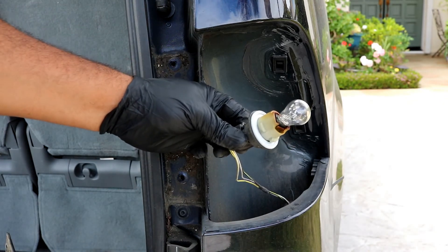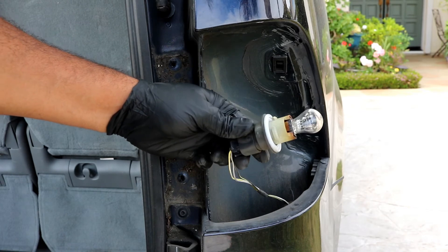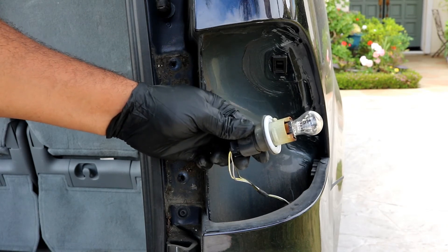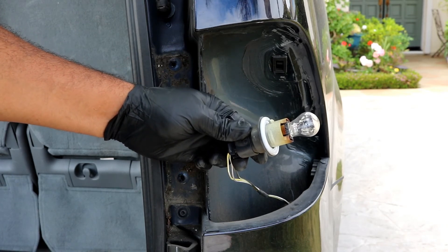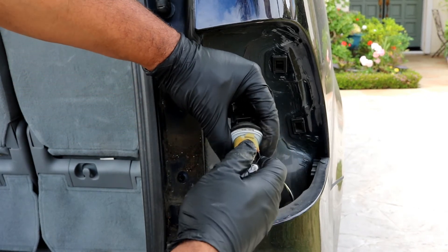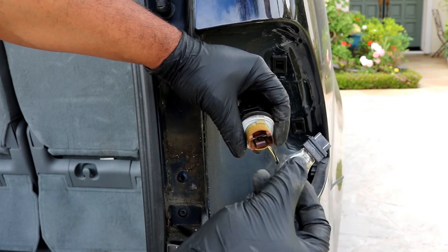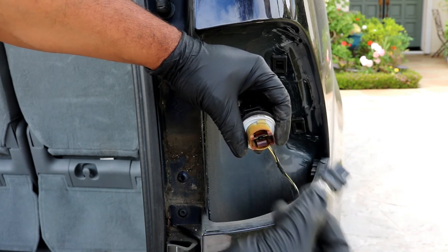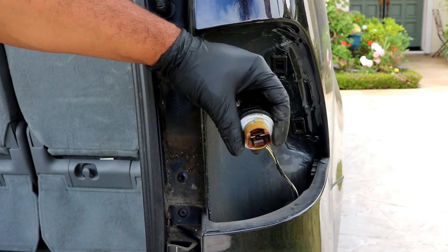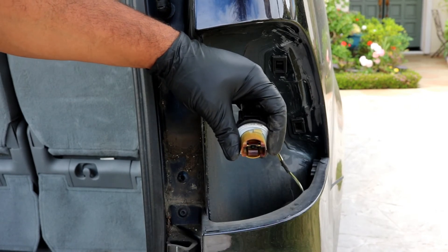I do not have a replacement bulb right now, I'm just showing you how to get to it. But this is a 3157 bulb. This type of bulb you just pull straight out from its holder — and there it is. For your new bulb, you just push it straight in.